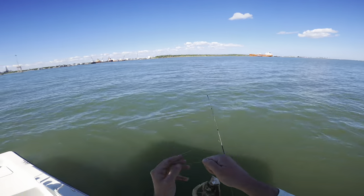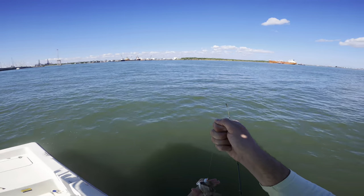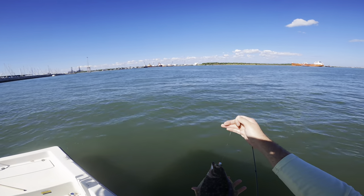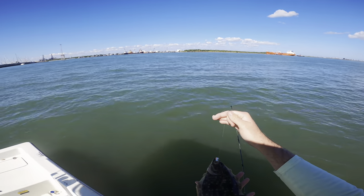Flounder number four or five of the day — only one keeper still — but it's a good sign when you're catching these little guys because that means the run is starting to happen. The little males are already moving out and this is probably a little male right here. We're gonna get him unhooked and get him released.